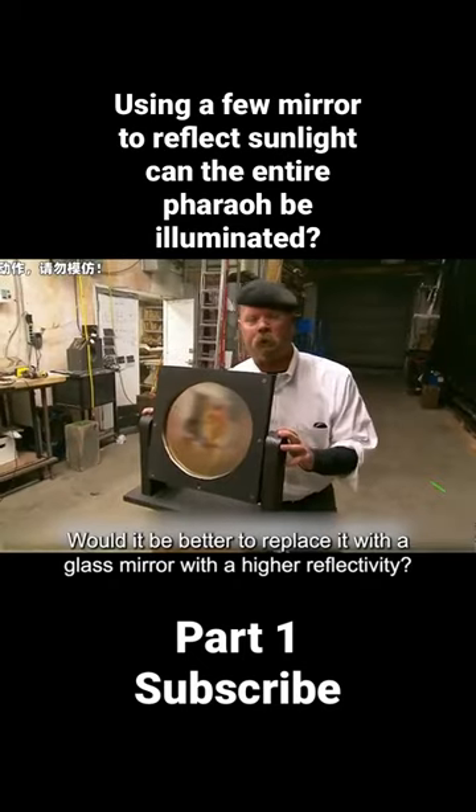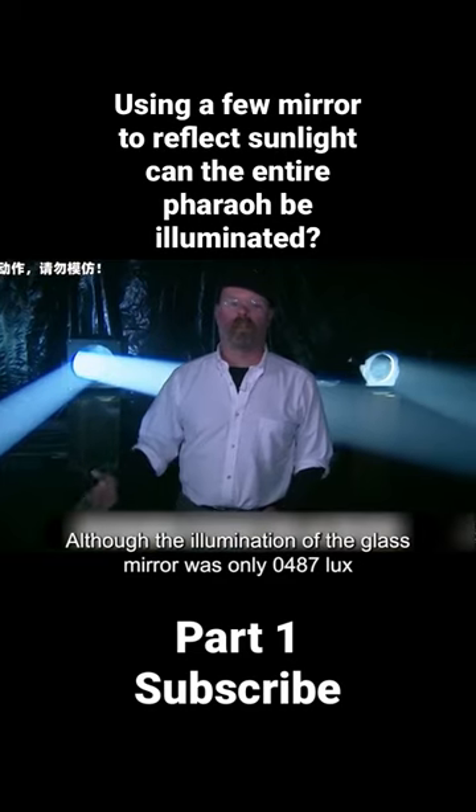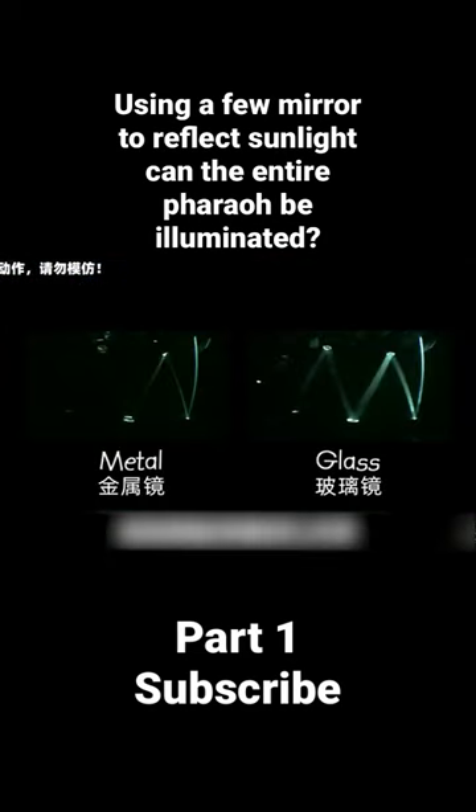Would it be better to replace it with a glass mirror with higher reflectivity? Although the illumination of the glass mirror was only 0.0487 lux, it does look a lot better. Now it was time for the results.